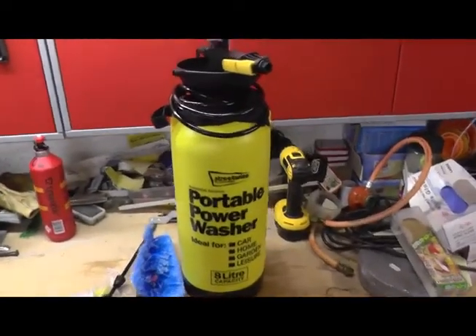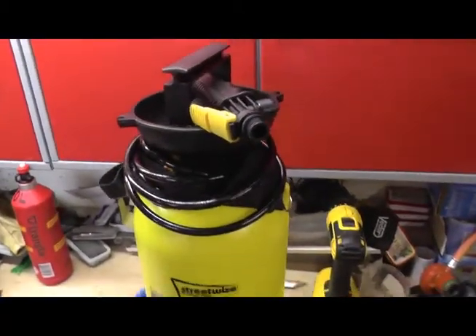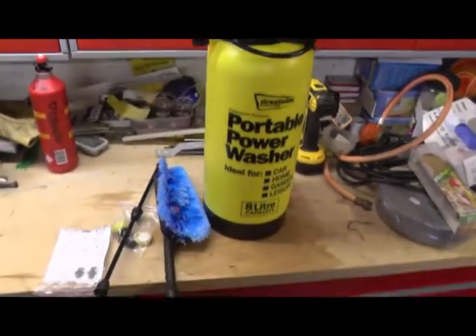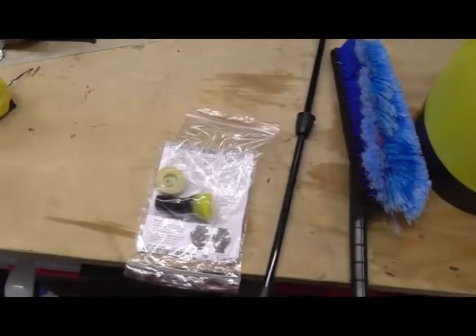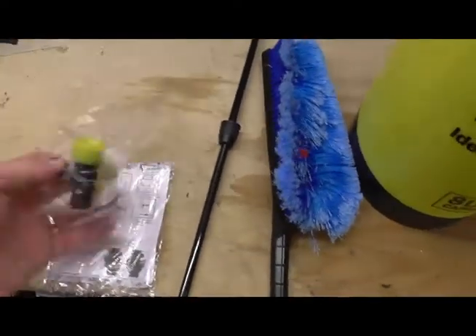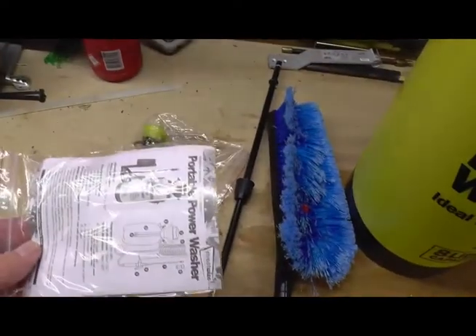So, what do you get then? You get an eight litre water container, a bit like a fire extinguisher size, a brush, a pipe, little bits of non-solid stuff like that, and a set of instructions.